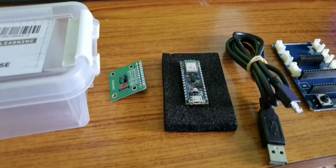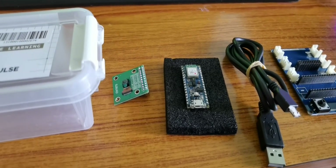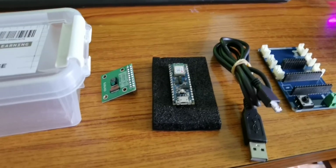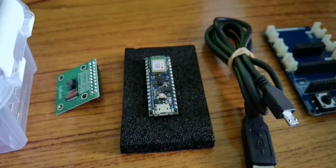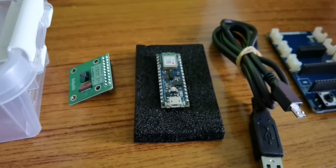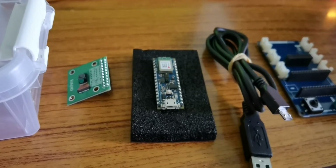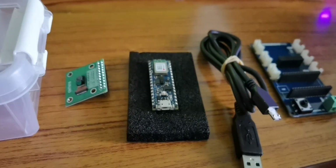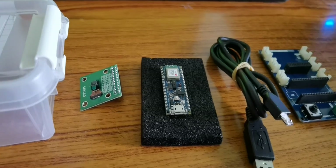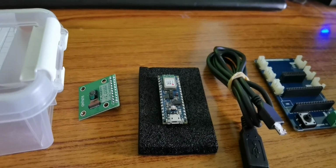It can be used to run TinyML and TensorFlow Lite. If you are looking to create your first embedded ML application, or you want to use Bluetooth Low Energy to connect your project to your phone, this is the most ideal choice available in the market. It is built on the nRF52840 microcontroller and runs on the ARM embedded OS.